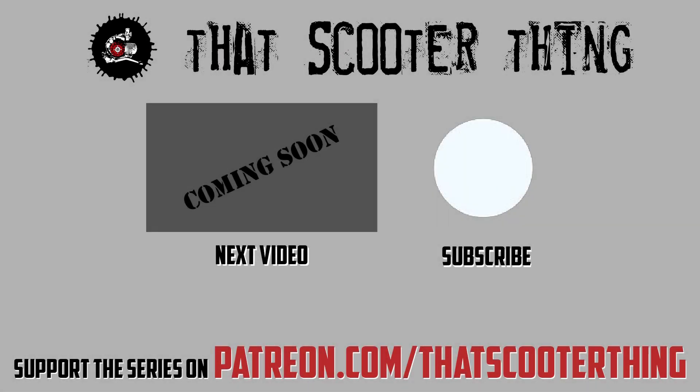Thank you for watching. Click here to get to the next video in this series. Don't forget to comment, subscribe, all that good stuff. And if you liked this you can support us on Patreon — the link is in the description down below. I'll see you in the next video.